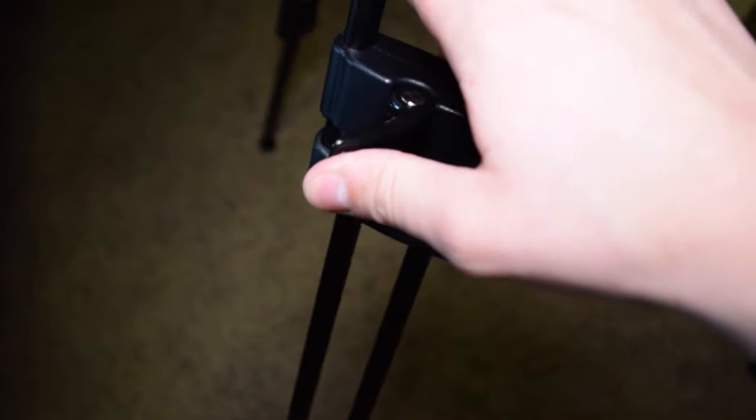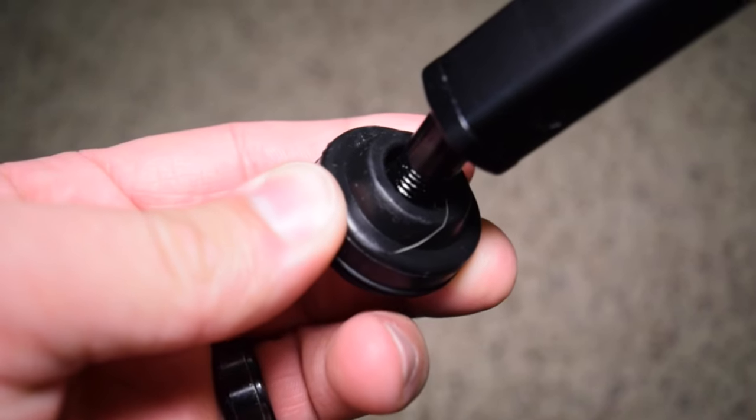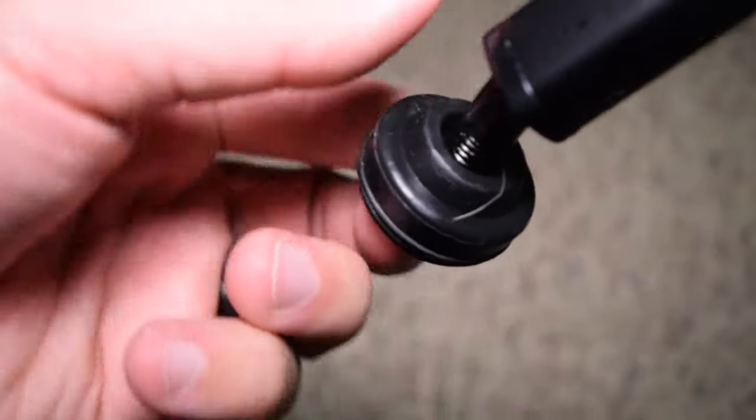Next up is the legs. They are pretty standard in design, but include very large and easy pressure clips. They have adjustable height and pivoting feet for uneven surfaces.